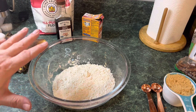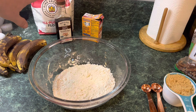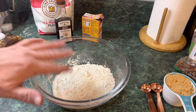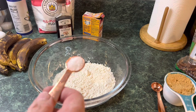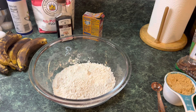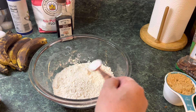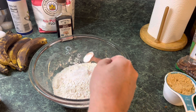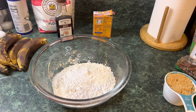We're going to start out with one and three-quarter cups of all-purpose bread flour — we use King Arthur, we try to get the best ingredients we can. Add a half teaspoon of kosher salt, one teaspoon of baking soda — sprinkle that in — and one teaspoon of cinnamon.